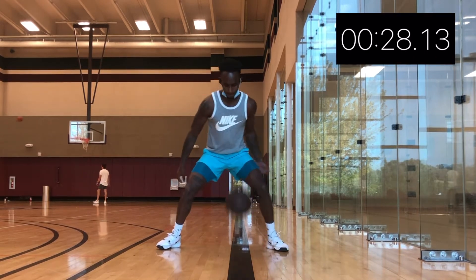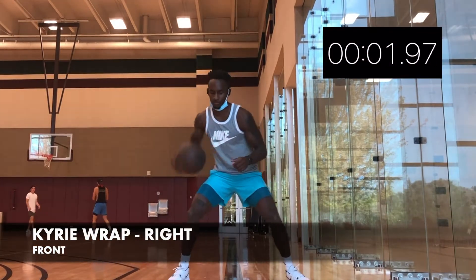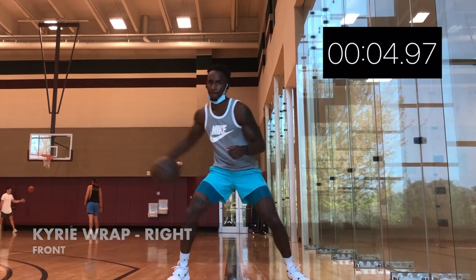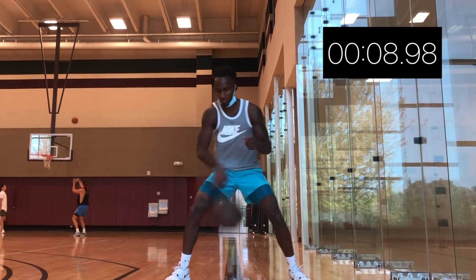Now we're gonna do the exact same thing with our feet planted. This time we're going through the front Kyrie circle. Same thing, 30 seconds. Once we hit 30 seconds, we're gonna switch and go to the other hand. Let's get it.